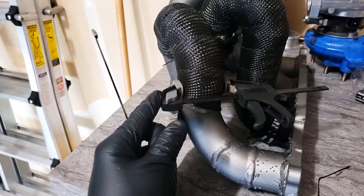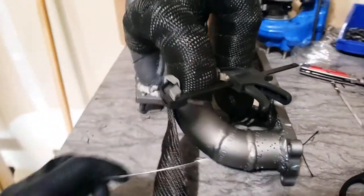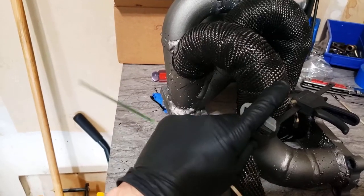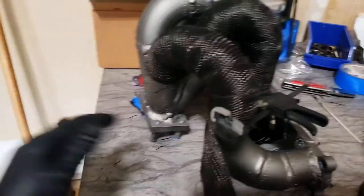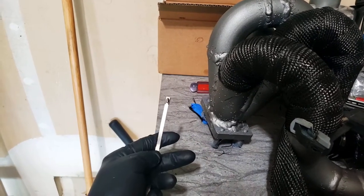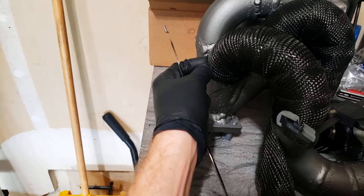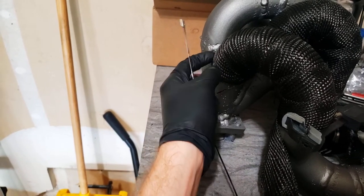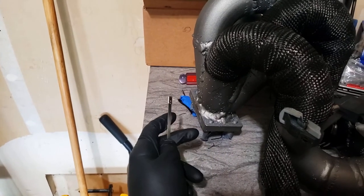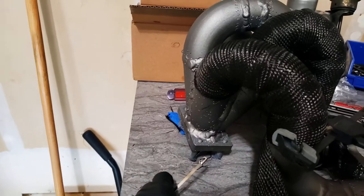I'd suggest getting some sort of clamp to hold the wrap so you can wrap wrap wrap, clamp it, and then get your tie-down in place — whether it be a metal zip tie or mechanic wire, which I think may work better. These metal zip ties are kind of hard to get tightened all the way; with wire you'd just need some pliers, start twisting, and clip off the ends.